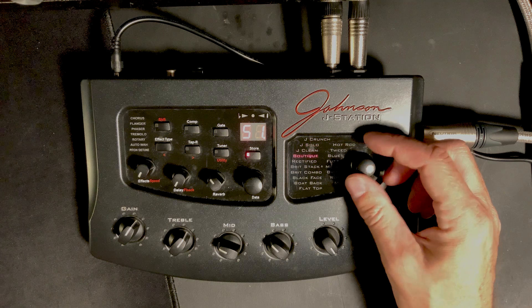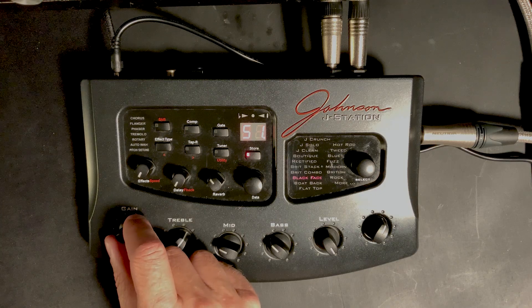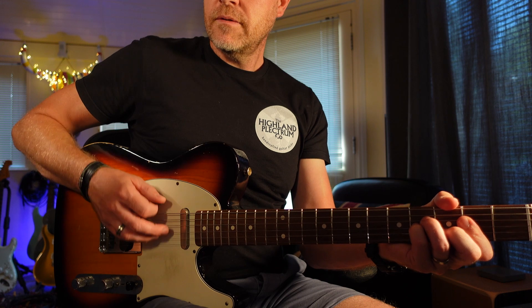If we go back to something I know is dead clean — the Blackface — it is what it is. It's that scoop sort of sound. It's not horrific, not bad at all. If you then put an effect in, going down to the chorus... it's a sound of its time. The effects are definitely better — I would say the effects so far are definitely better in this than in the Pod. One point for the Johnson!